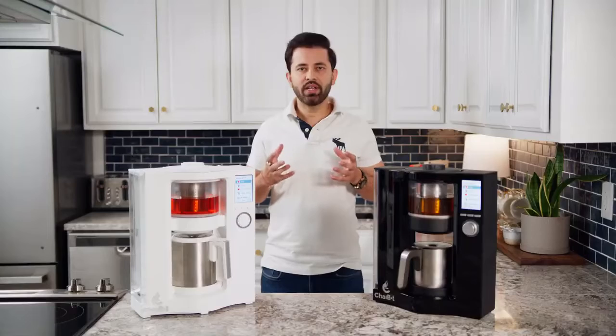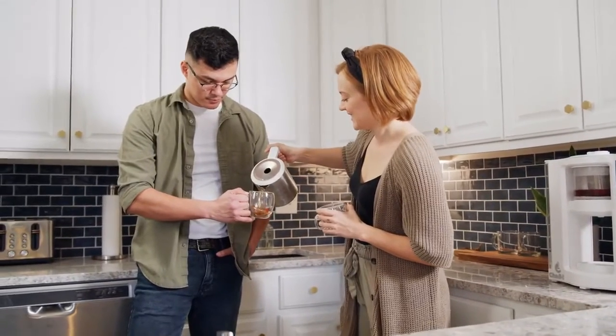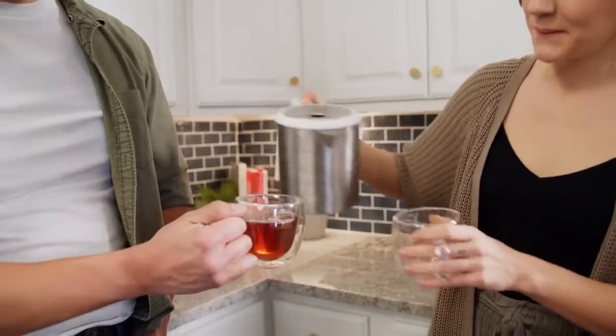From everyone here at ChaiBot, thank you for helping us with our campaign. Please back us, and most importantly, share it with your family and friends. Today, there are hundreds of coffee machines on the market, but there has not been a single tea machine that makes a decent cup of tea — until now.